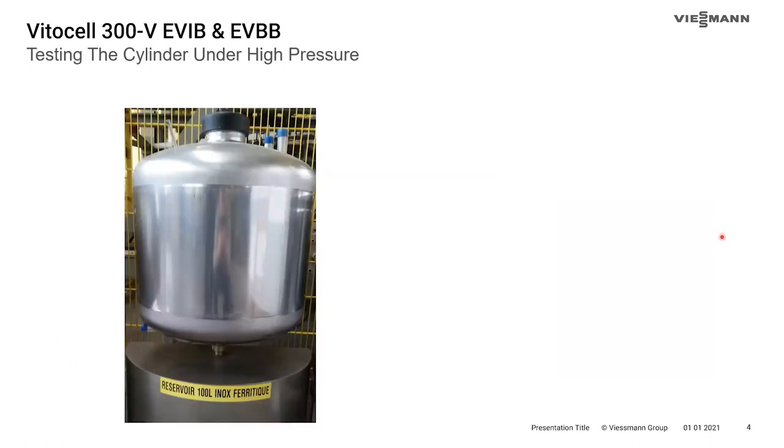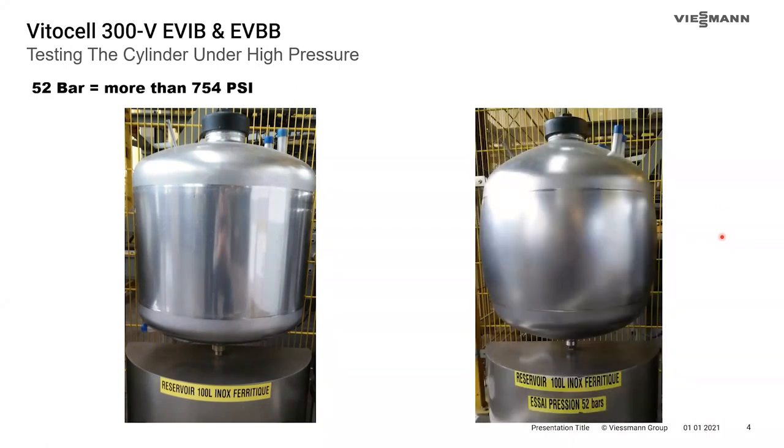Viessmann has gone well above and beyond with testing these cylinders — they've tested them to 754 PSI. A general rule of thumb for testing a pressure vessel is 1.5 times its max pressure. If these tanks are paired with a 150 PSI pressure relief valve, that would have been 225 pounds, so they've exceeded well beyond that.